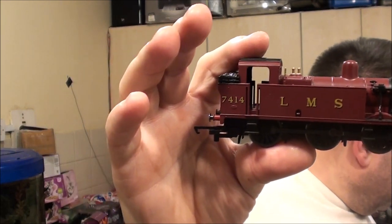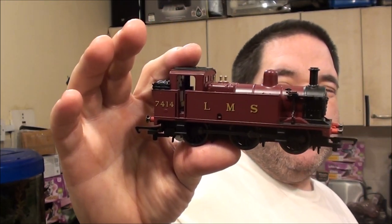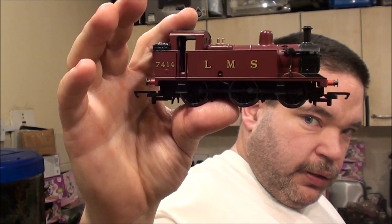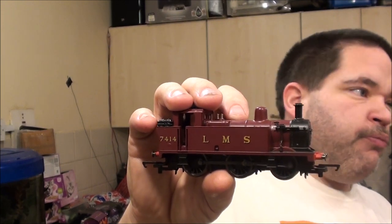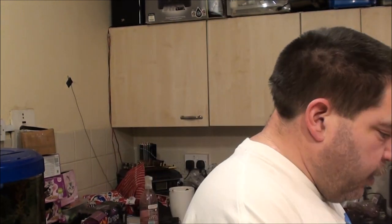Next up is the LMS 7-4-1-4-3-F Jinty, so it's a 3F Jinty. This is also Hornby - well, actually I'm telling lies, there are two here which are Airfix. When it comes to the LMS, I like the burgundy, black and gold colours. I'm not as fond of LMS black, but I do like these ones. I've actually got one more of this in the library as well.